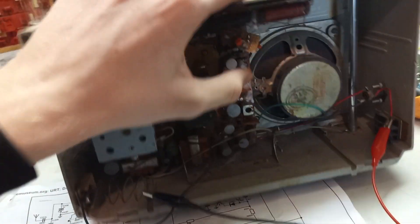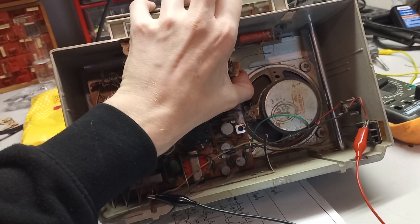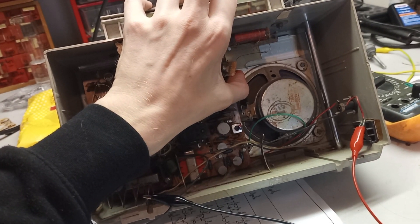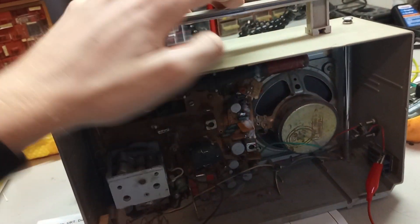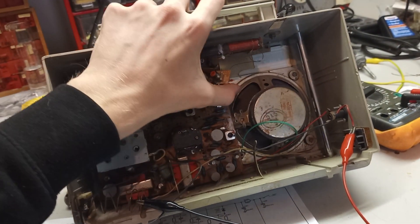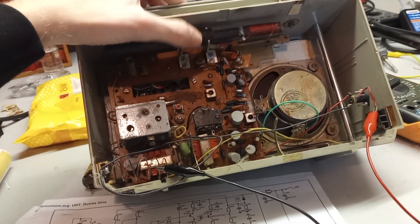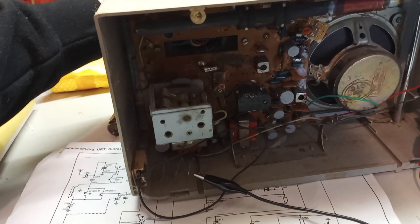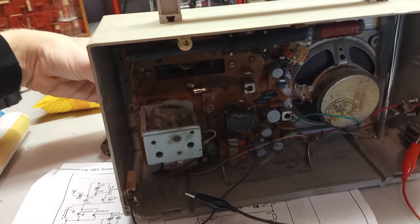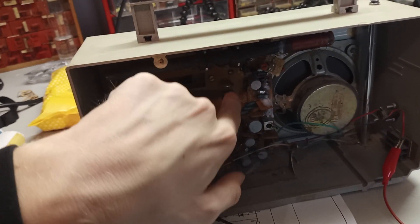If I touch it, it doesn't detune. Because it's not a shielded IF can anymore with all these wires, it does have a bit of an oscillation problem. Anyway, I gotta find the oscillator and find out how to actually trim this thing. This over here is the oscillator coil.